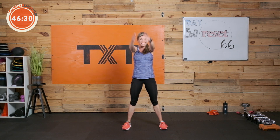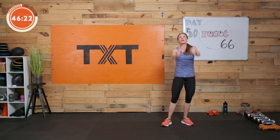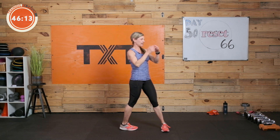Give me some big circles forward — ten of them — then reverse for ten.